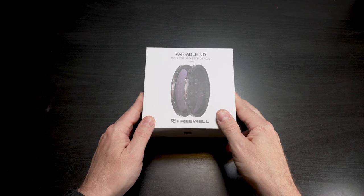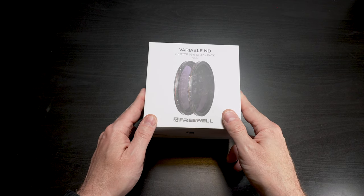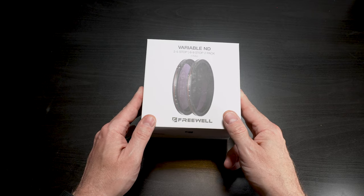I'll quickly look at what's inside the box and then we'll get out and test these and talk about what Variable NDs actually do.